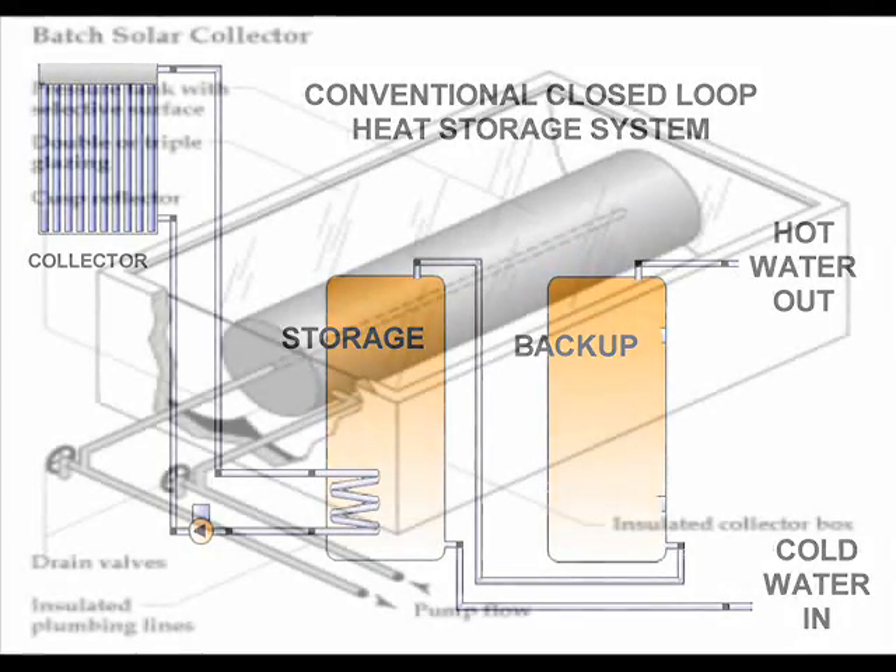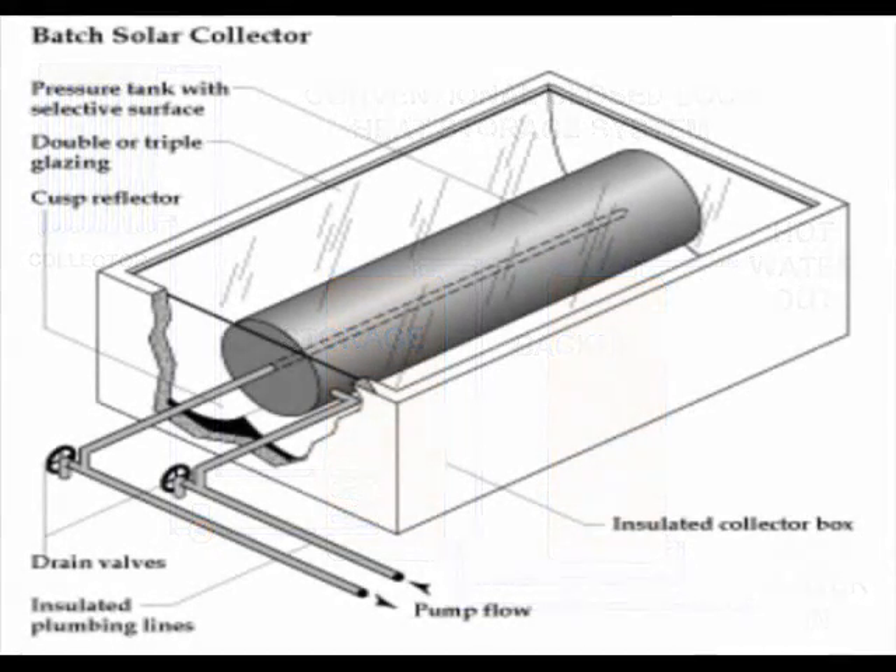Batch heaters are inexpensive and easy to make, but they use the same tank to collect heat that they use to store heat, so they are not very practical in cold climates.